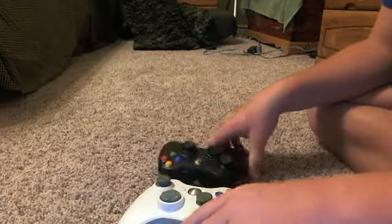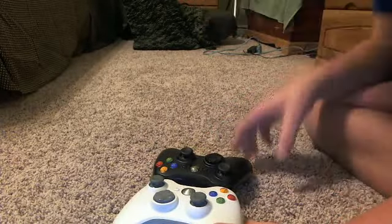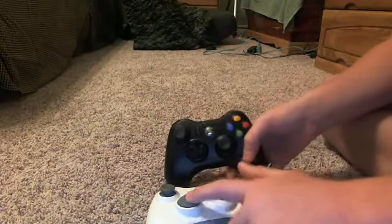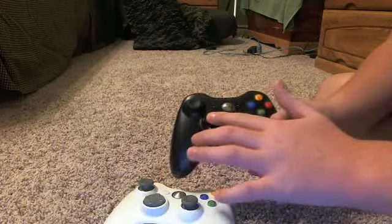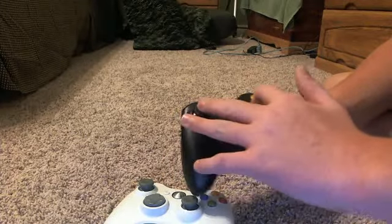Besides that, it's still basically the same. Like right here on the older controller — this is gray, and these are gray too, but these are black to match the Slim.